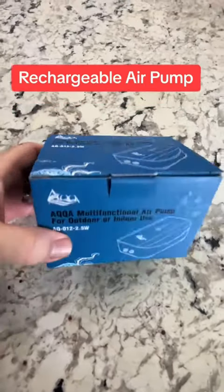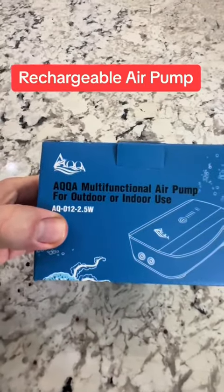Hey guys, this is Bob, aka MrUsafe, and I want to share this pump that I bought on Amazon. I'm going to give this thing a shot.